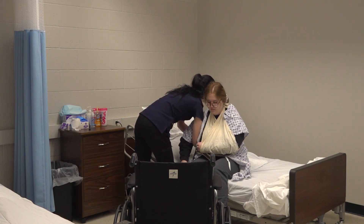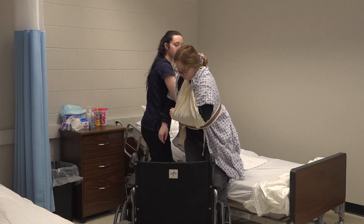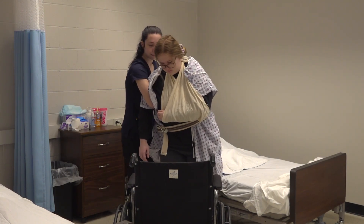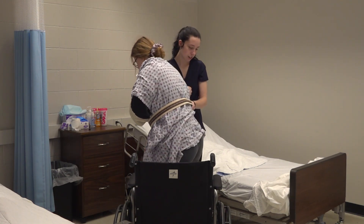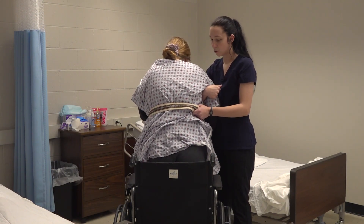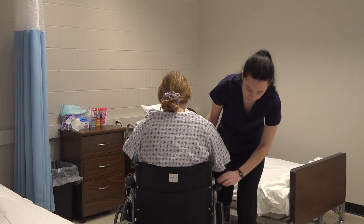Ready? One, two, three. Just take some baby steps over there. Good job. We're going to turn. Do you feel the seat on the back of your knees? Yeah. You can sit down. Perfect. And you're all the way back in the chair.